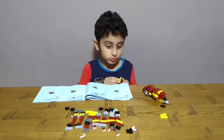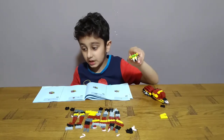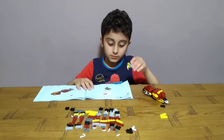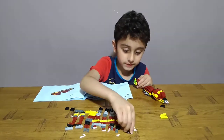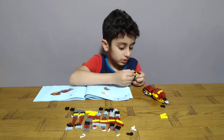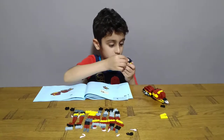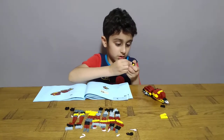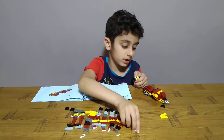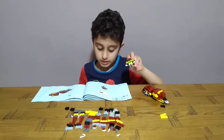Two claws for his teeth, like this. Then after get two of these. And do the same on the other side, like this.